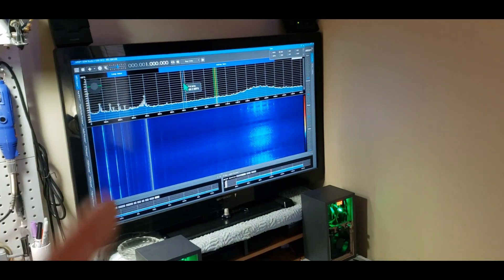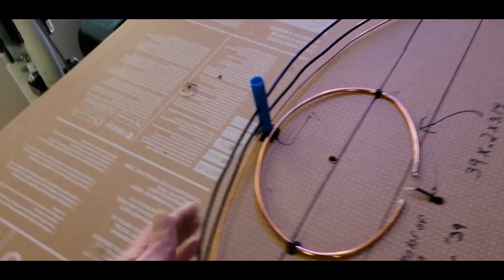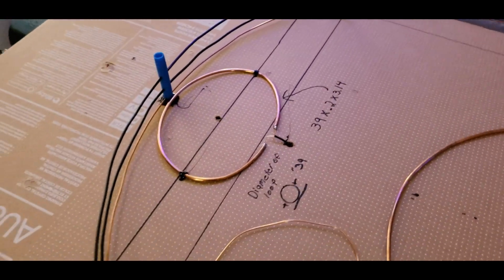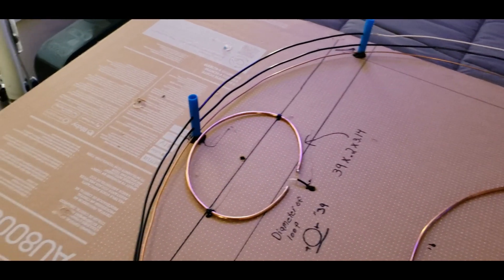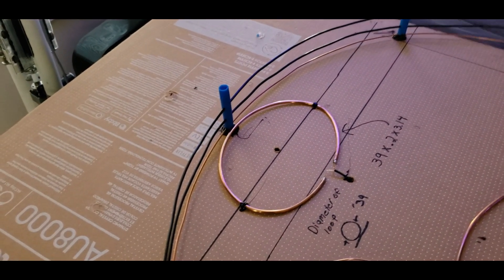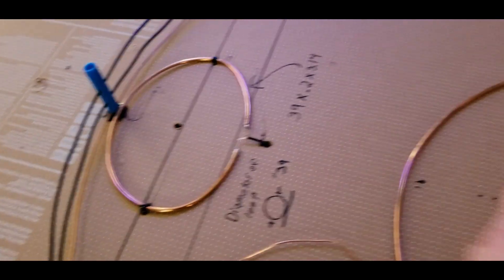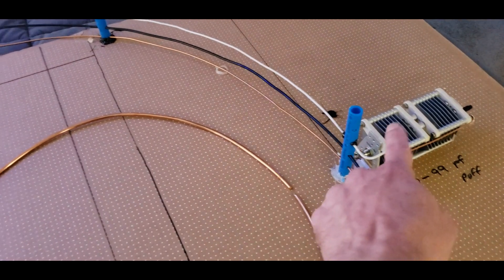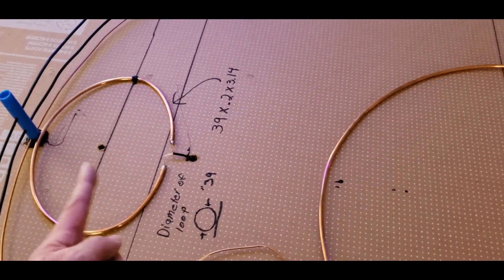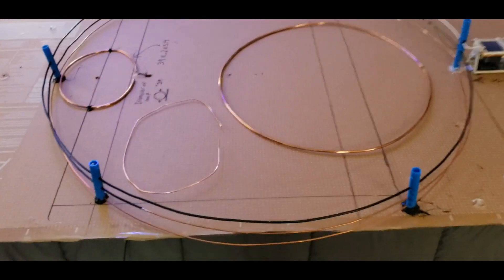It just didn't couple well on the outside. Now I know why they put the coupling loop on the inside. You can put it on either end but you've got to have the capacitor away from it — it's got to be an end-to-end arrangement. You can also lay the loop flat horizontal.